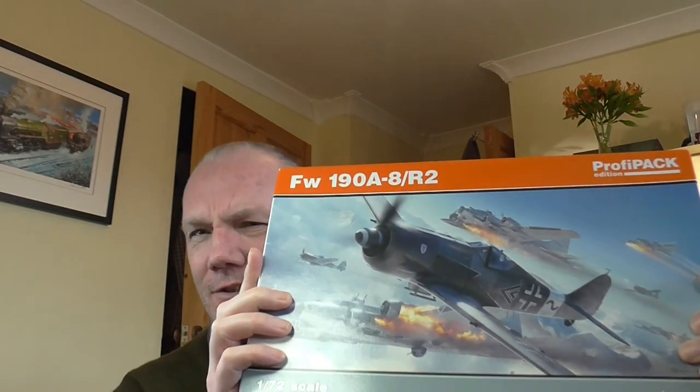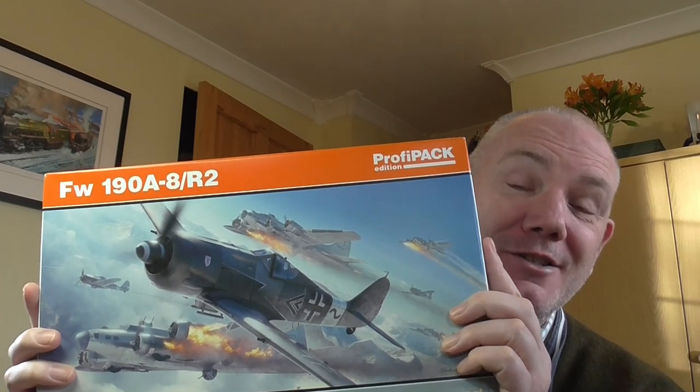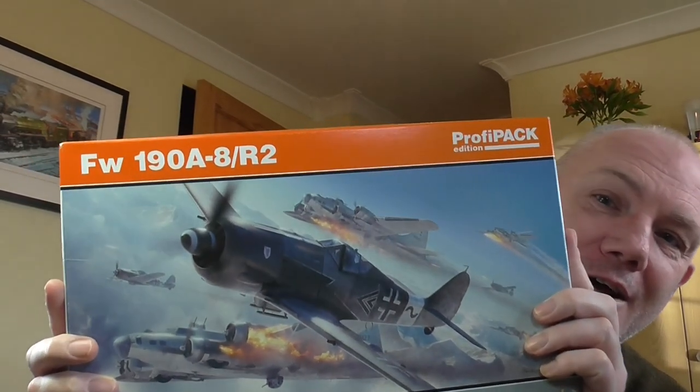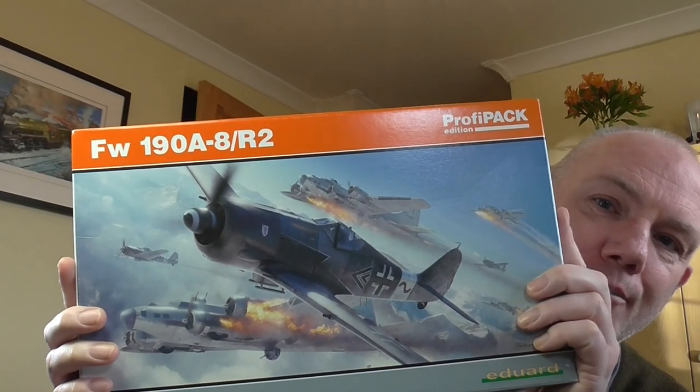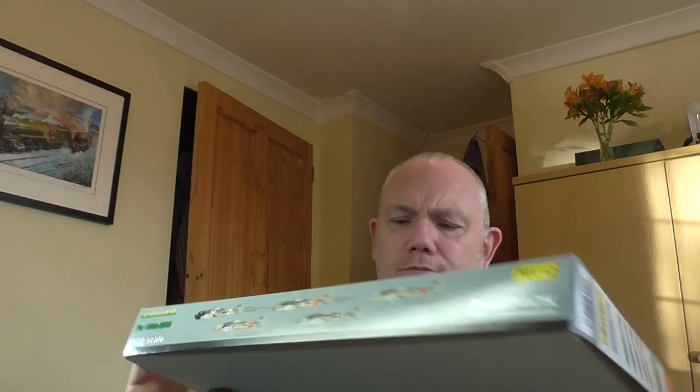We're not looking at — we're building. I hope I've got all the bits that are stuck together out of the box. It's 1 in 72, Eduard ProfiPak FW190, and it's the A8, stroke R2. No, it's not from Star Wars. I'm doing the Green 3 version. There's no point showing you — I have done an unboxing. Roll the cameras along, here we go.